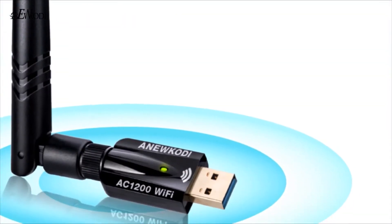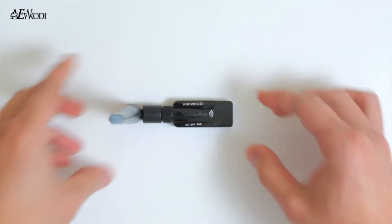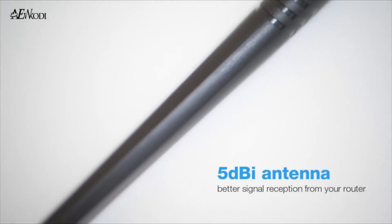It adopts the latest chip, RTL8812BU technology, which means it's not only reliable but durable as well. It also has a 5 dBi antenna designed to give you better signal reception from your router.